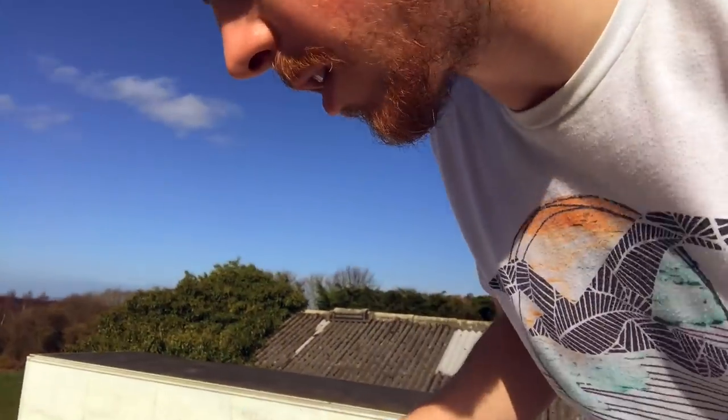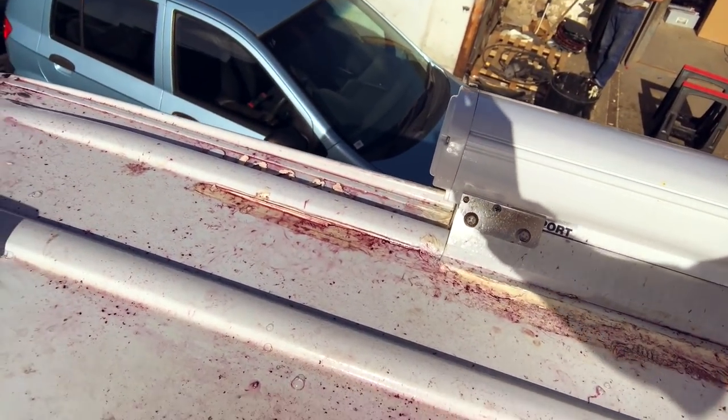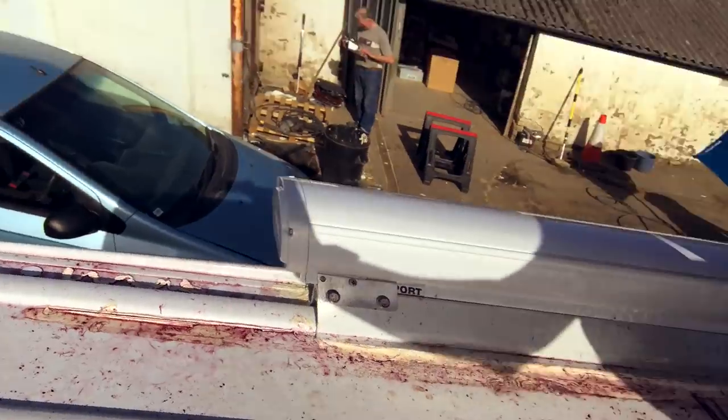It changes the colour of it. You can see I sprayed a bit here — you can see it's changing like a bluey purpley colour. That's all the little bits of metal. So we spray this on for 10 minutes and then rinse it off with some water, and we'll be moving on to fitting the solar panels.